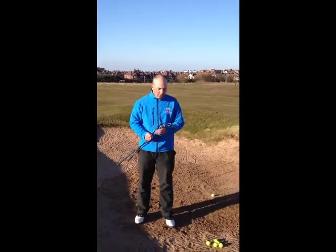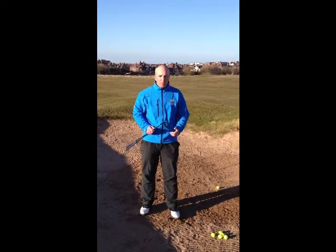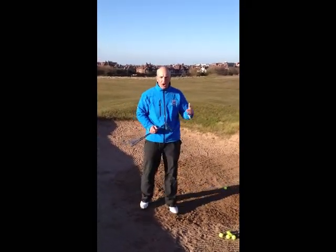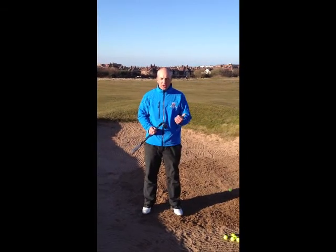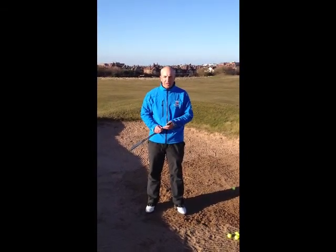Hi everyone, welcome to the bunker here at the 9th at Blackpool North Shore. Today I'm going to teach you how to play the bunker shot correctly. I get so many people coming for lessons because they can't get out of the sand, so today we're going to teach you the correct way to get out of these bunkers so you're not afraid of the sand anymore.